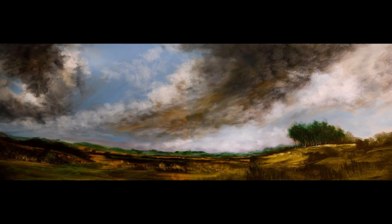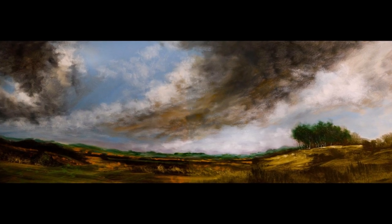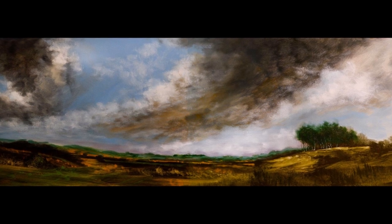Hello and welcome to my painting video. Today I'm going to work on the sky of this painting. As you can see it's quite dull and it needs freshening up a bit, so it's really a sky tutorial.